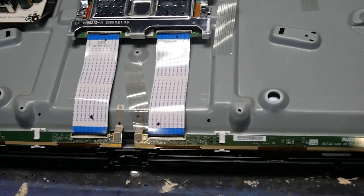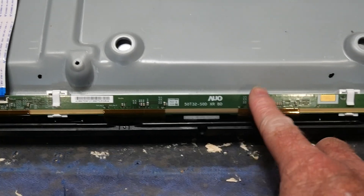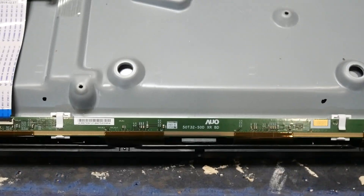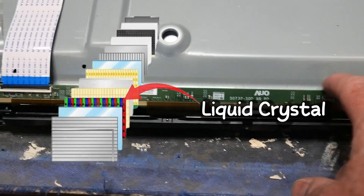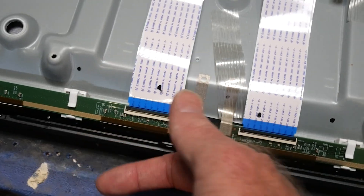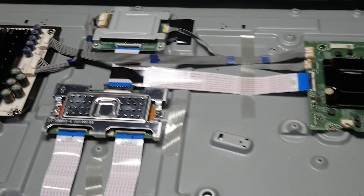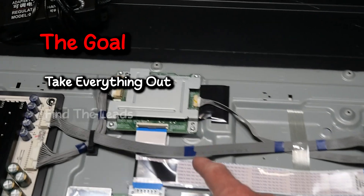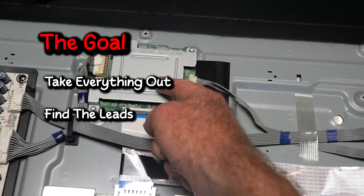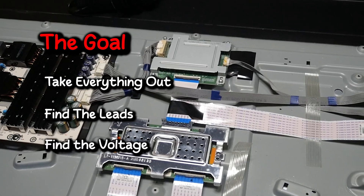One of the first things we're going to take apart are the connection points to the LCD screen. The very first layer on top of the TV is the liquid crystal display, and that's what broke on this TV. These little connection points feed that signal, so we don't need these — they're the first ones we're going to take apart. The goal of this disassembly is to take everything out, find the leads, locate the LEDs which I think are under here, connect to those electronic leads, and see what voltage they're pulling.